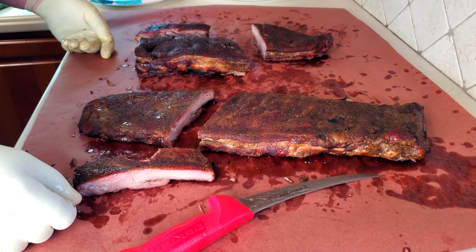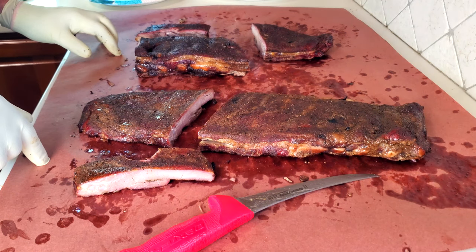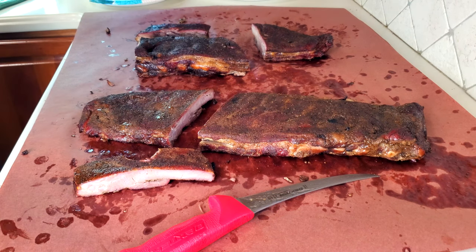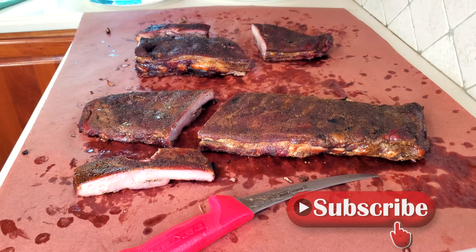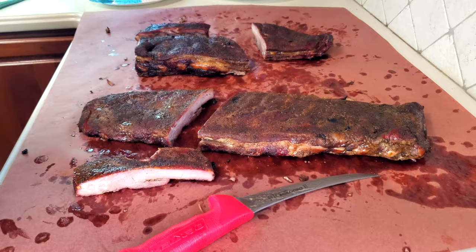A good way to save yourself some money and have some delicious food at the same time. Hopefully I've given you the knowledge and confidence to try your hand at making your own St. Louis style ribs and you'll be able to save lots of money in the process. Thanks for joining me on the farm today. Don't forget to like, subscribe, share, and hit the notification bell so you won't miss the next Savory Cook. See you next time.